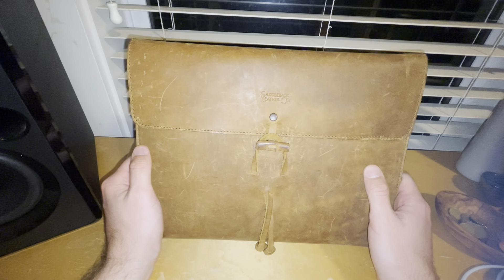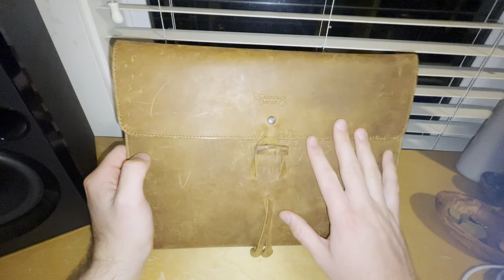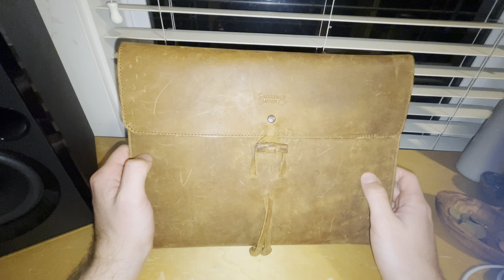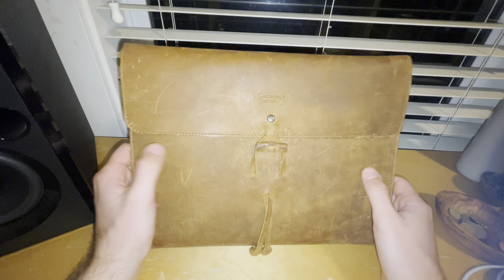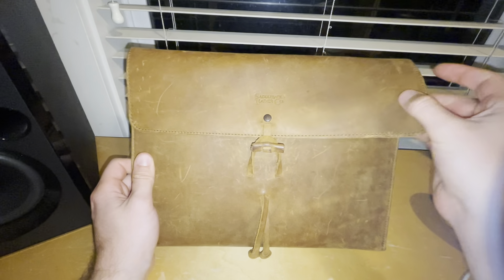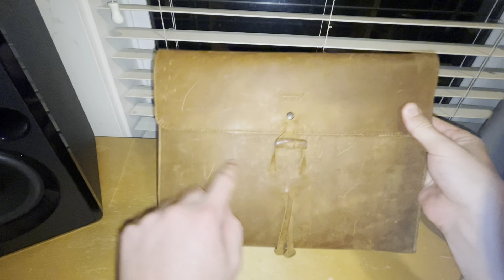I recently went for a job interview — a couple of them — and I put all my documents in here: transcripts, letters of recommendation, resumes, all that kind of thing. So at the interview I'd pull this thing out and it looks really nice. It shows signs of use and patina.